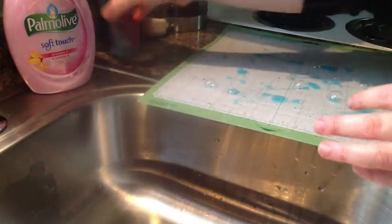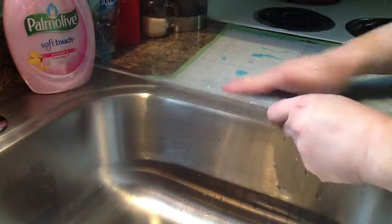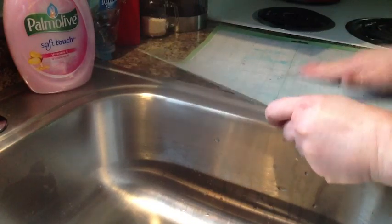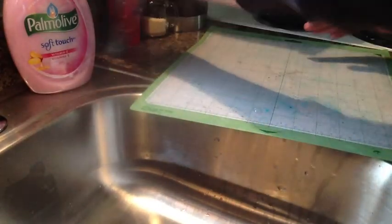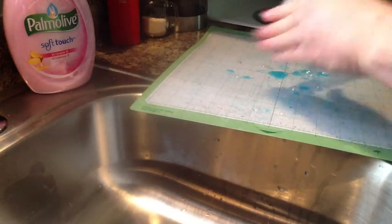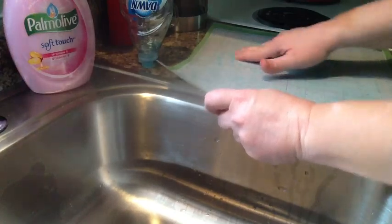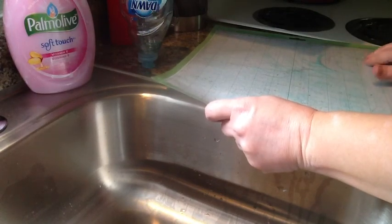I get the dish soap really thick on the mat and work it in with my fingers — good old fingers. Usually I get it pretty white from the soap, really saturated. I can feel the goo under my fingertips. I just work that in and then after it's worked in a little bit, I let it set for a few minutes.